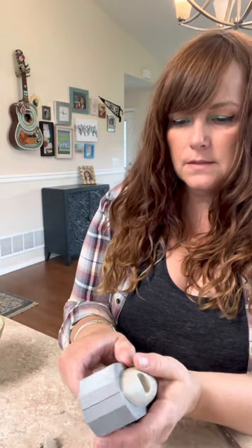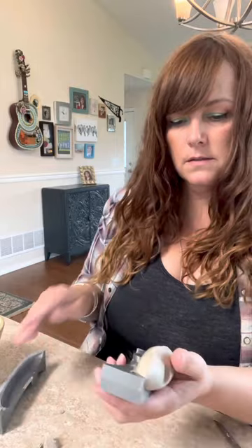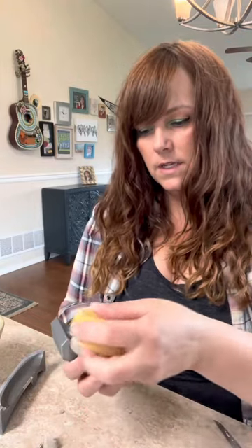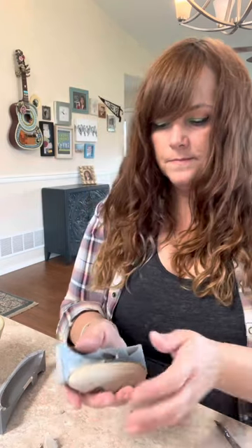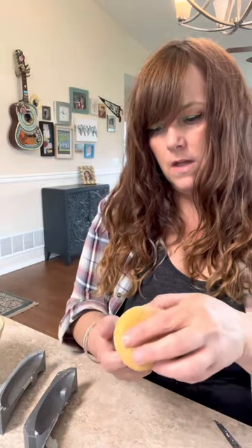Just gently hold your piece and give this back piece a wiggle until it releases. I can see I need to do a little work on the edge right here, so I'm going to leave it in the mold and go around it with my sponge to clean up my seam. Then release the other side—it leaves a little bit of a line so you want to clean that up—and then clean up your outside seam.